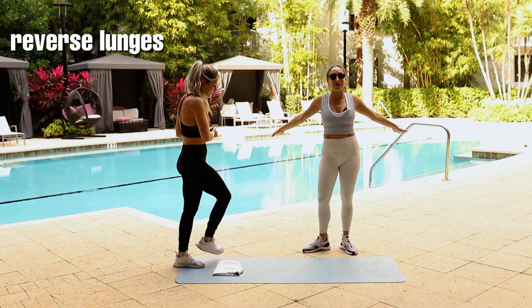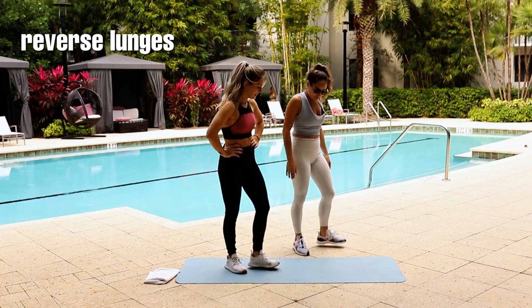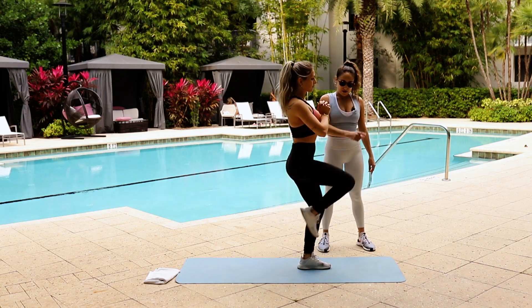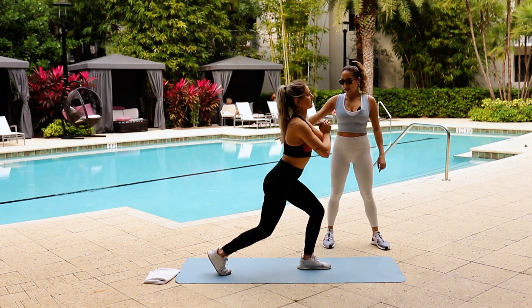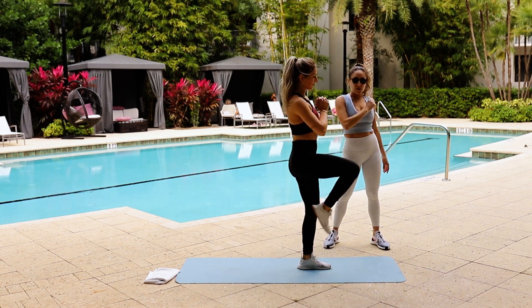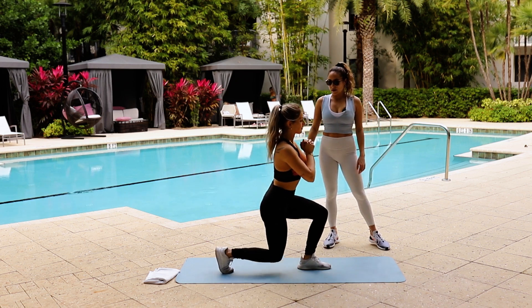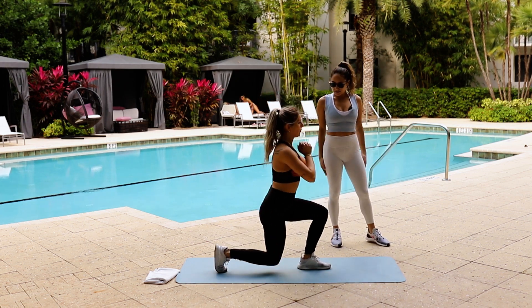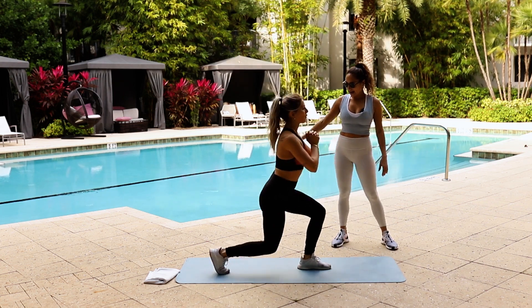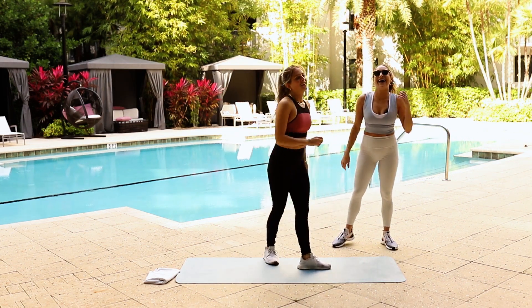Let's give our shoulders and arms a break and do some lunges with knee drive. Standing, we're going to step back into a lunge — lunge and knee drive. One, two, three, four, five — halfway there. If you need a modification, remember, just tap your foot. Help you find your balance. Whatever's easy for you. Shoulders down, great form. This is great for your thighs, your butt, your stomach, back — all of it. And done!